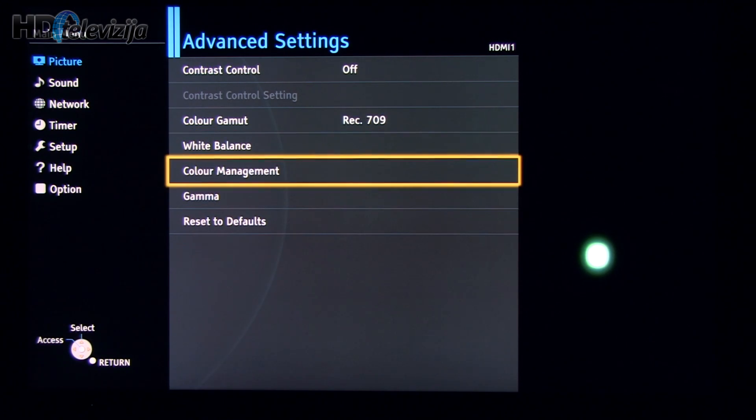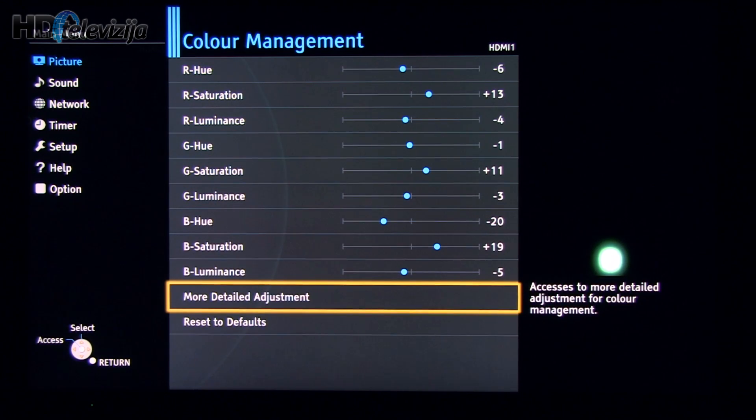Moving on to the color management system. Here you see values for primary colors — red, green, and blue — for hue, saturation, and luminance values.